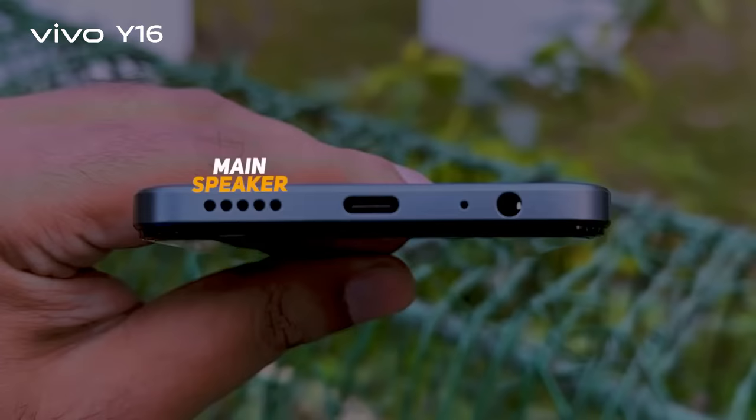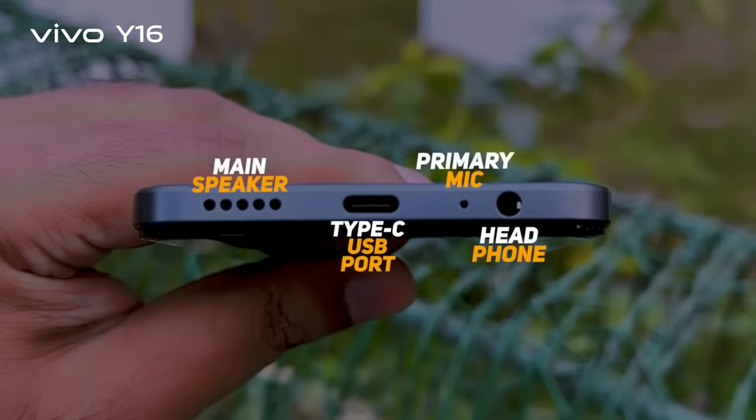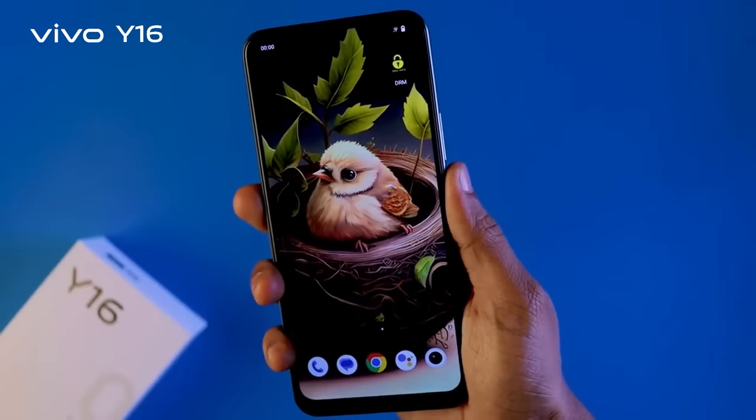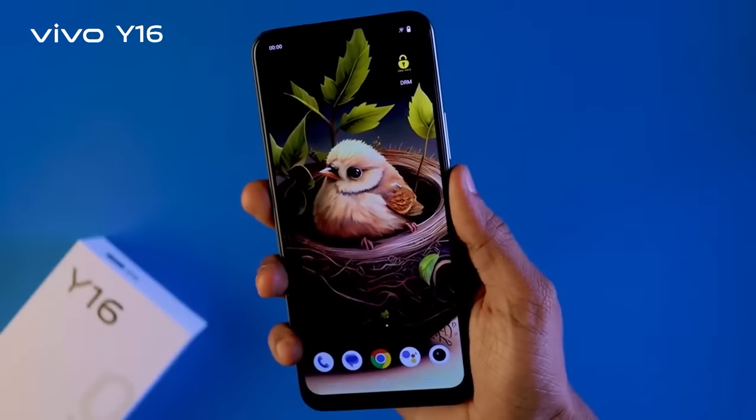Ee niche langsharo haiche main speaker, primary mic, Type-C USB charging port, eimung 3.5mm headphone jack port. There is a fingerprint scanner — the position is fine, and the fingerprint scanner can touch and unlock it.